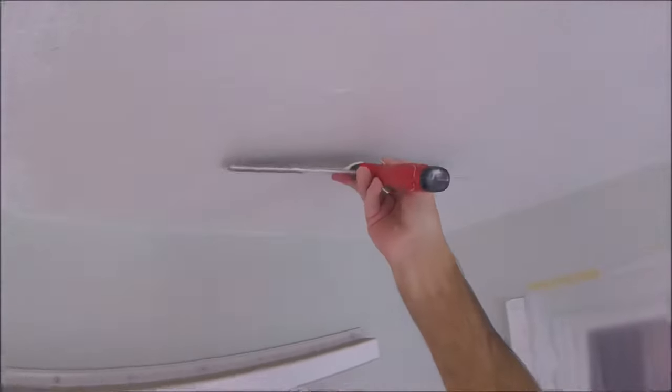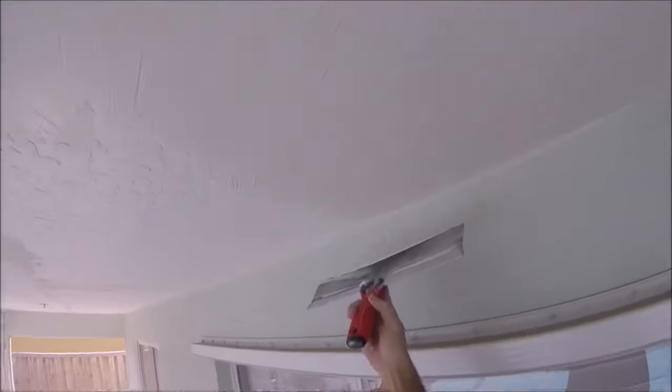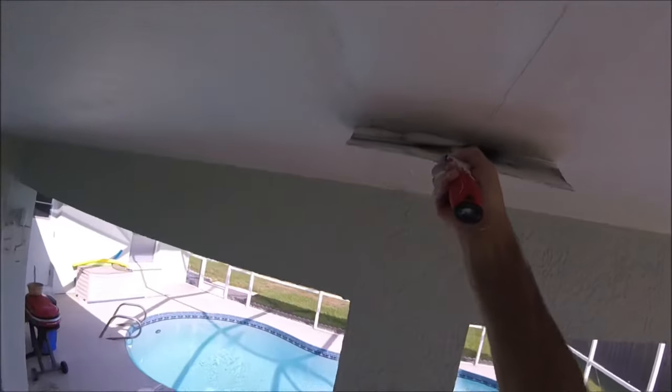If you mix it too thin, you're going to have to do multiple skim coats. I'm using a 14-inch drywall taping knife and some USG all-purpose joint compound. Got everything skim coated except the tape joints because those weren't quite dry yet, so I went ahead and skim coated those, doing the butt joints first.